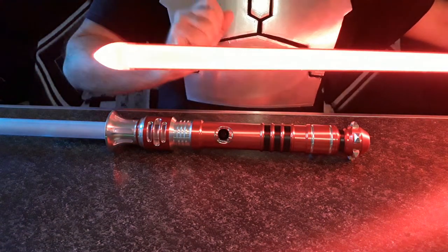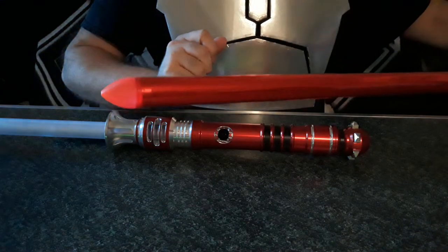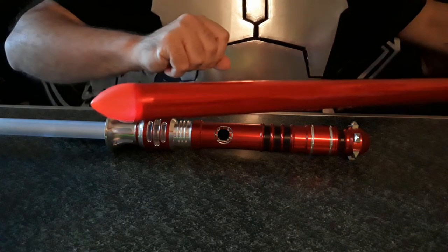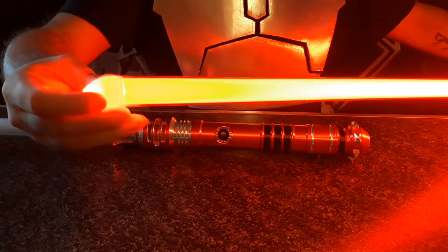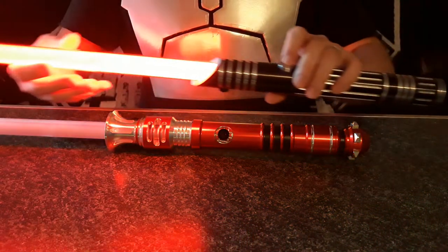All the blades today I'm going to have pointed tips because I do like the way those look. You'll notice this is an enhanced red tip — just a little plug for the custom saber shop. I recommend getting the enhanced red with a regular red because it negates any dead spot that might be here. But back to the saber.